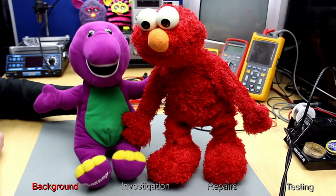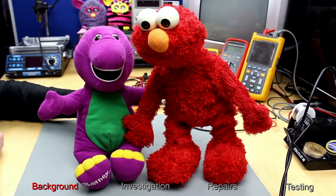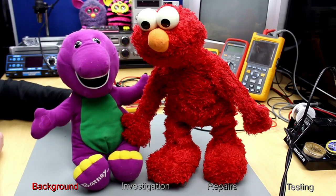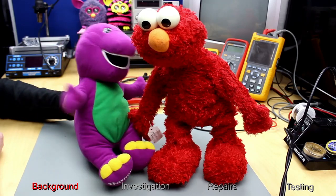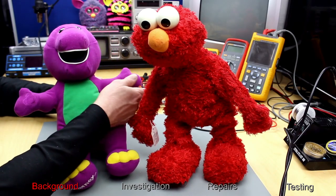Welcome back to the Retro Tech Repair Shop. Today I have with me a broken Elmo, and hopefully Barney here is going to help me get him working again. What do you say, Barney?